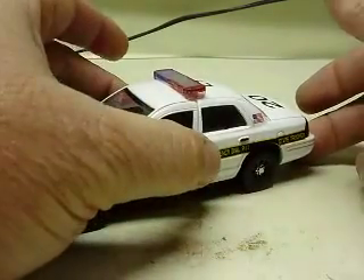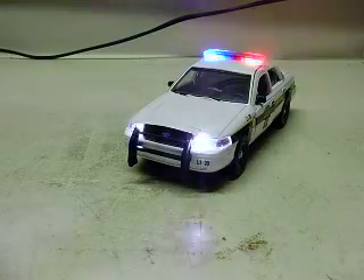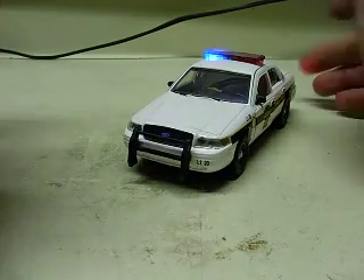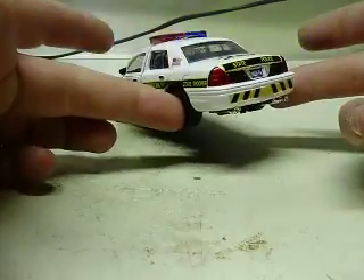Close the door up here, keep the button on. Headlight strobes, red and blue strobe in the light bar. And as always, the camera's not picking them up very well — never does. And tail light strobes.